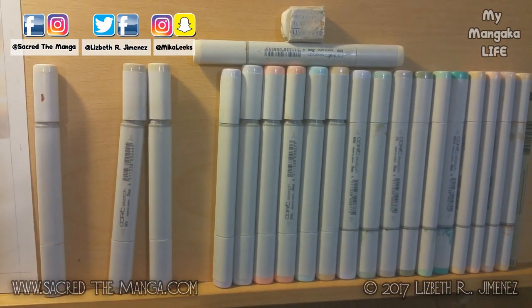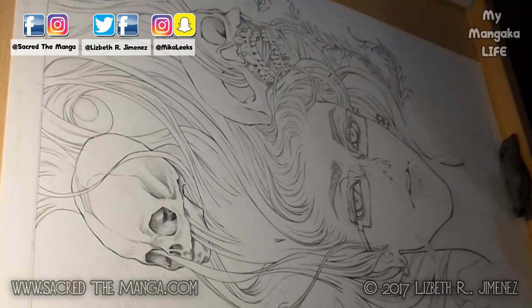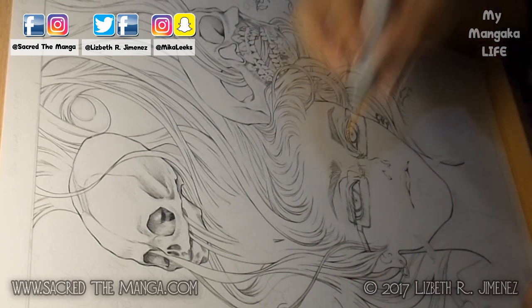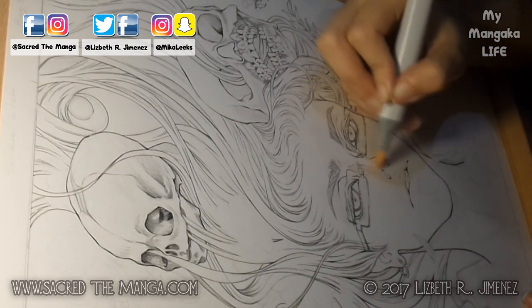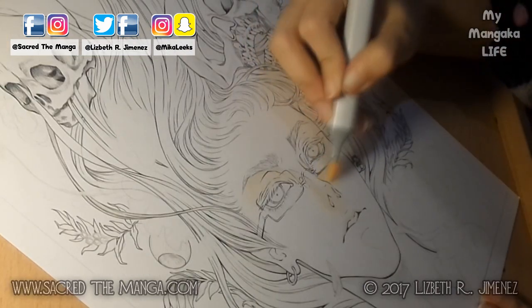When I got to my studio, I lined up the markers I wanted to use, leaving some of the caps on loose to save me some time while switching between colors. Then I began erasing my pencil lines and started mapping out where I wanted the shadows to be, using the lightest color I'd use for his skin.